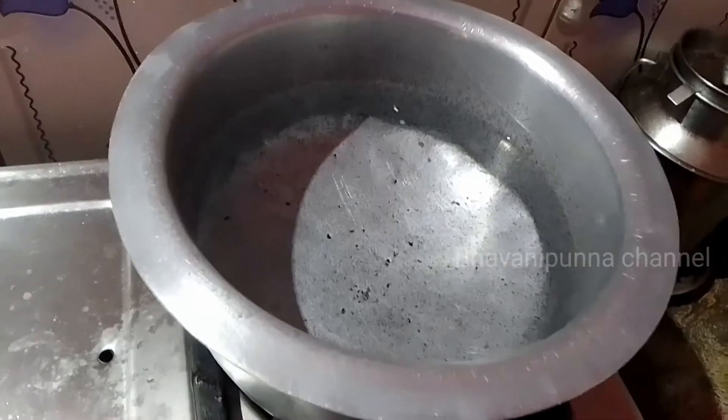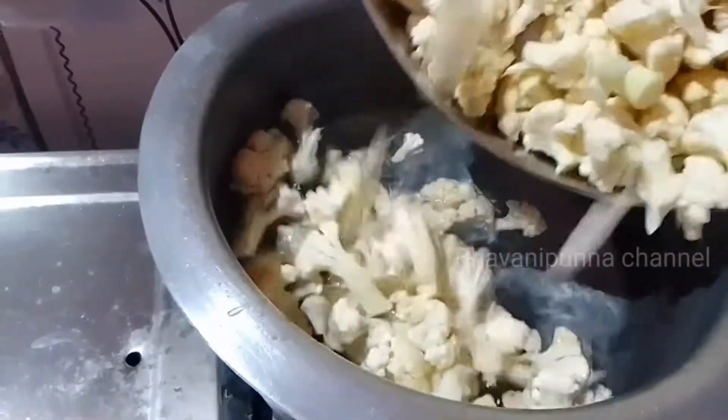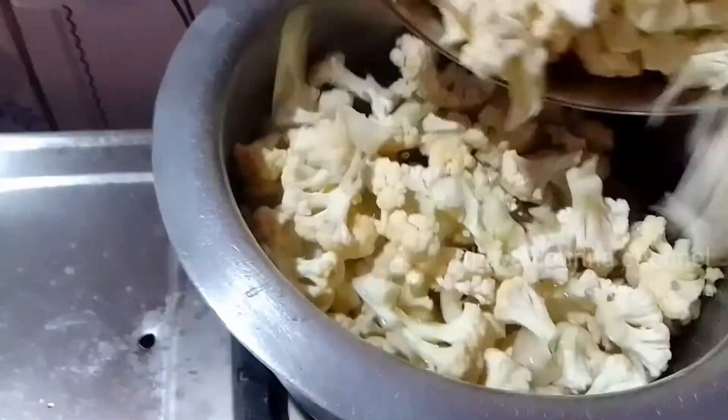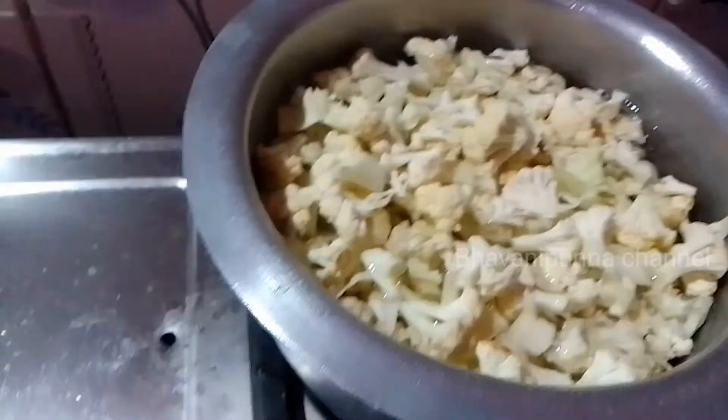Hi, hello friends, welcome to my channel. This recipe of Gobbi is made possible by a peculiar recipe. I will try the pot, put it in a little bit, boil the water for two minutes, and take the Gobbi for it.